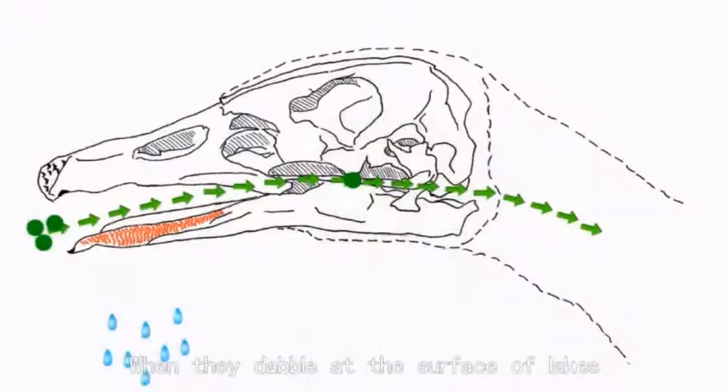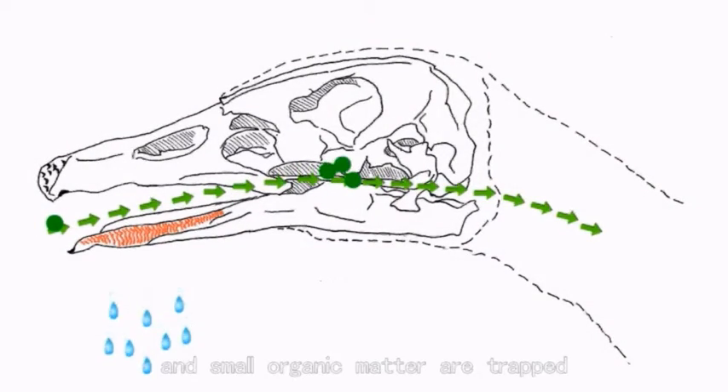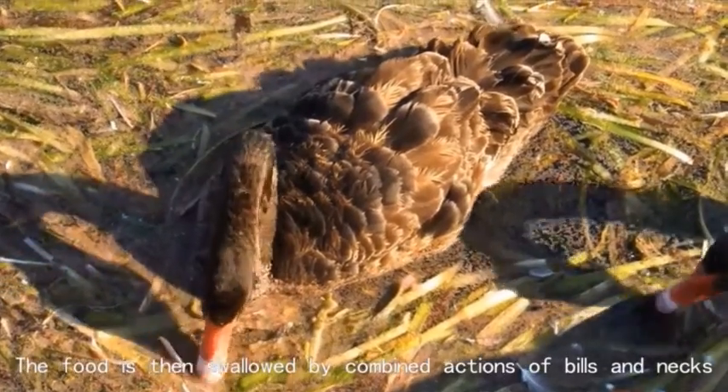When they dabble at the surface of lakes, water and dirt flow through the gaps among the lamellae, and small organic matter is trapped. The food is then swallowed by combined actions of the bill and neck.